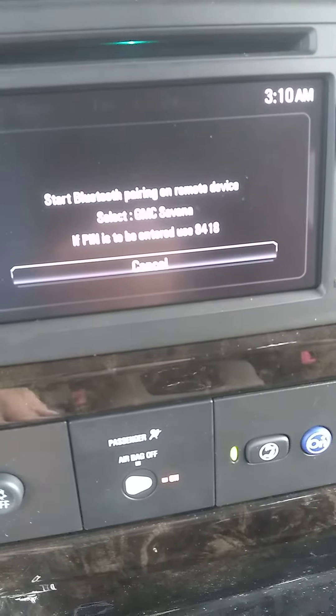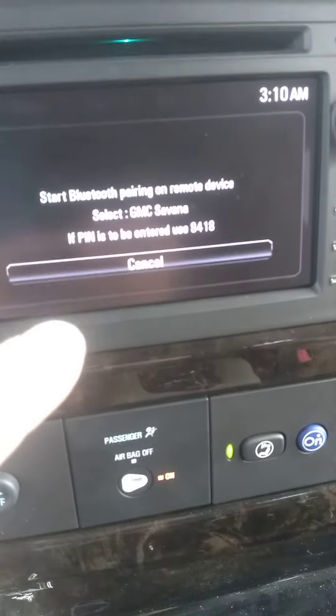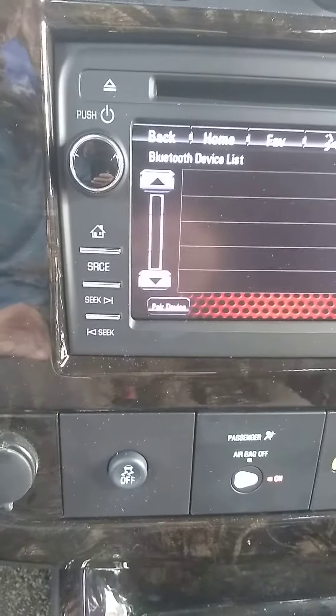You're going to want to pair your device, so you hit this button, and it says 'Start Bluetooth Pairing on Remote Device' — that would be your phone. You're going to select the GMC Savana, and it's going to ask you to enter a PIN. This particular PIN is 8418. Type that into your phone.